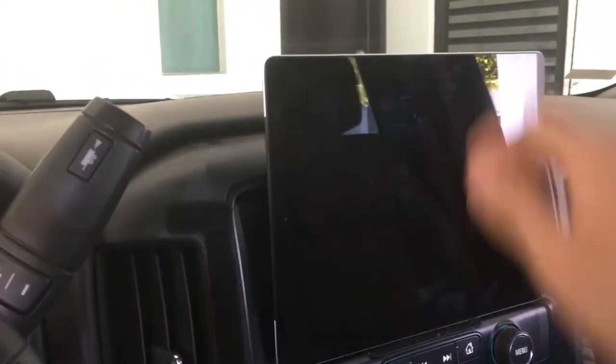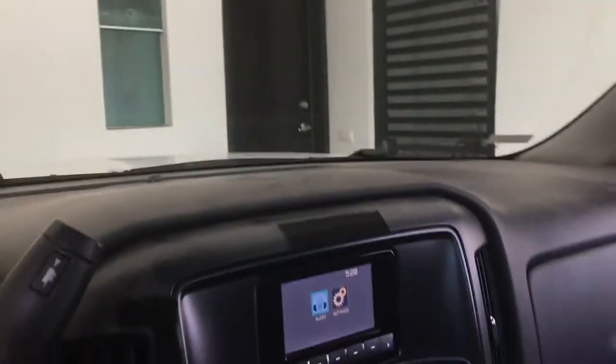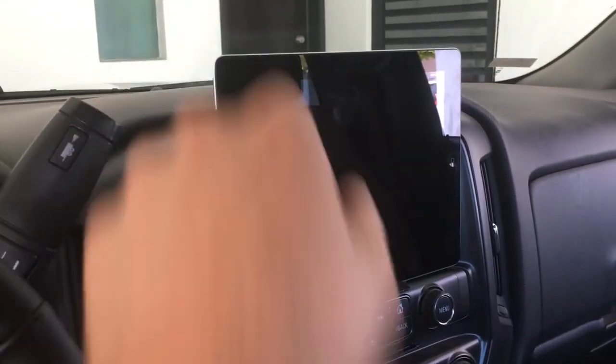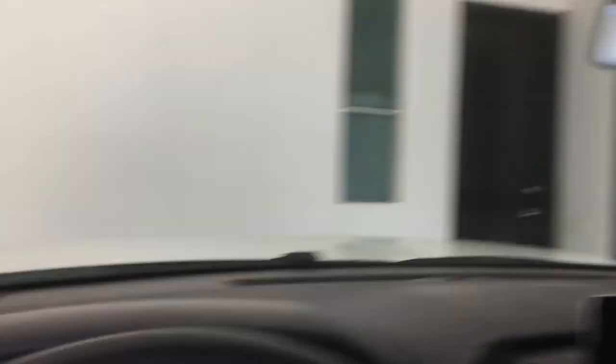One of the advantages of this setup is that I can take it off completely in less than a second and bring it inside to use as a normal iPad. Another advantage is that I don't have to buy a suction cup to mount it on the windshield, and it does not obstruct my vision of anything ahead.